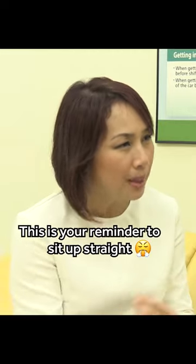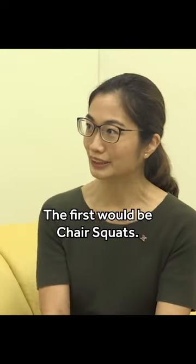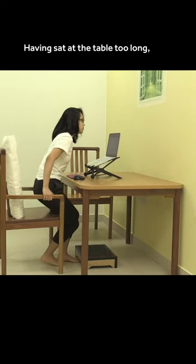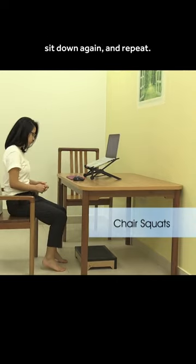This is your reminder to sit up straight. The first exercise would be chair squats. Having sat at the table for a little too long, just push the chair back and stand up from the chair, sit down again, and repeat.